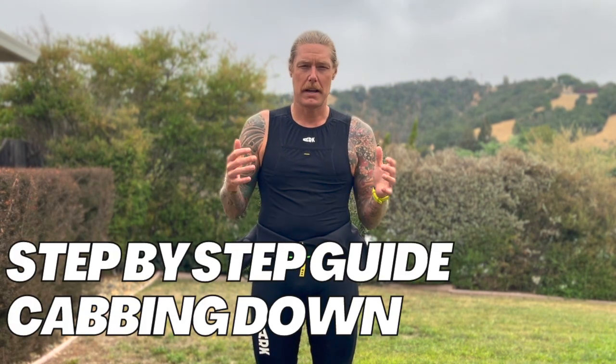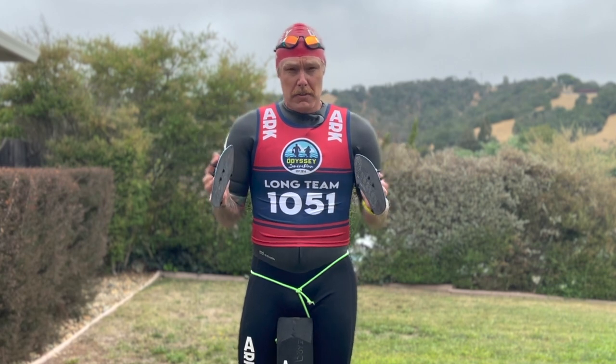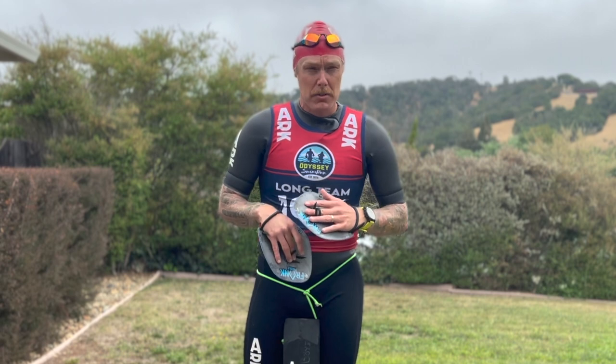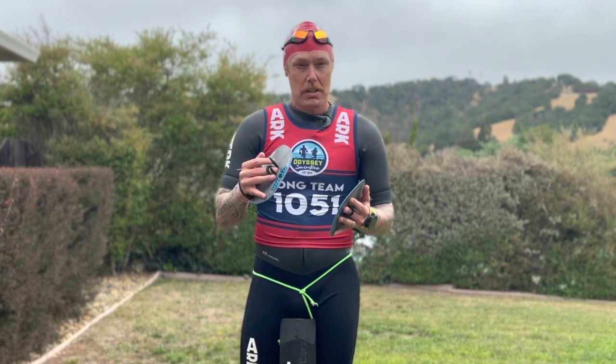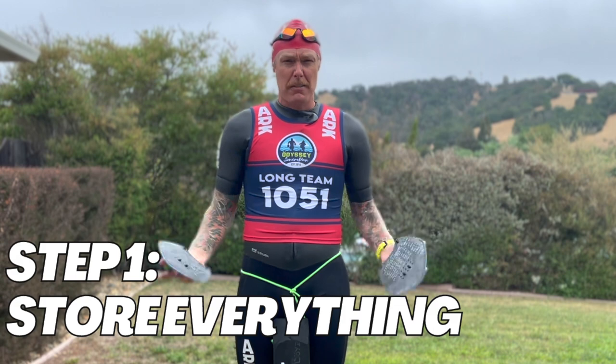Now, how to calf down — the step-by-step process. Here we are suited up just like we came out of a swim in a race. We have a race bib on, a buoy engaged, and our paddles on. First things first, again, plan ahead. We write our stuff on our paddles, so I know this run is four miles and I'm going to need a calf down. It's good to start at a walk or a standstill, and as you get more comfortable you can go faster, potentially even running while doing this process. But first you've got to get all your stuff off and store it away.